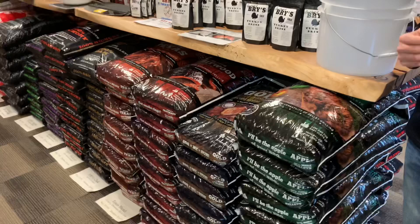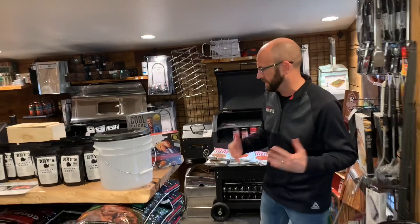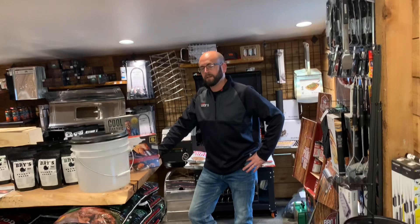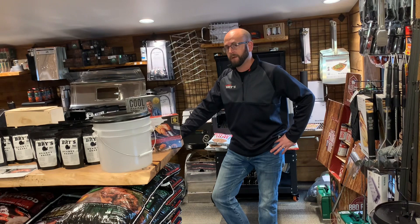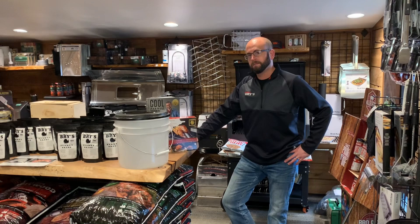My brother always uses the Texas blend on his turkey, and his dark meat is always my favorite - white meat not so much for me. We just introduced a few more pellet options: we got a nice peach blend, cherry pecan, and there's that old hickory apple one. The color you get out of that pure apple is amazing.